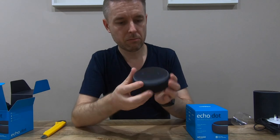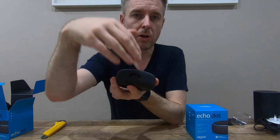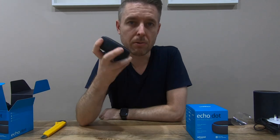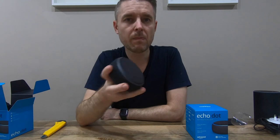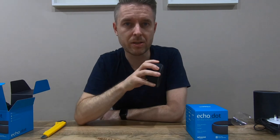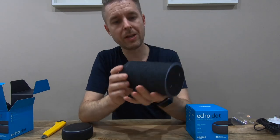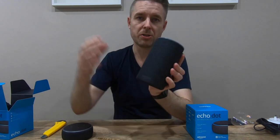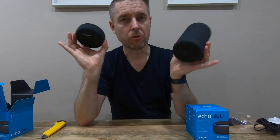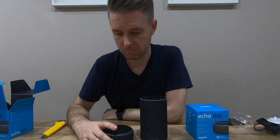On the back you've obviously got your power in and then your auxiliary port, so you can run this device into another device. The great thing about this device is that it is Bluetooth compatible, so you can stream Bluetooth music to it, and you can also stream from this to an alternate Bluetooth device. If you pair them together, it's going to create a really, really nice Amazon Echo environment.